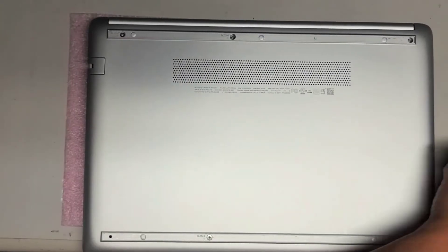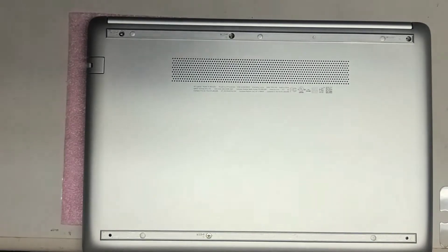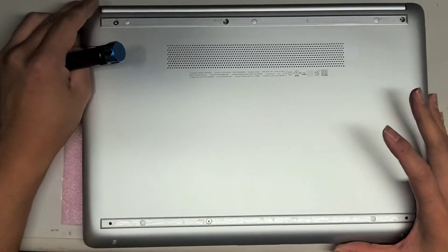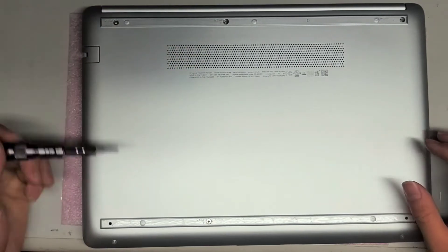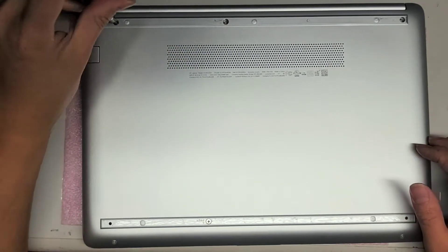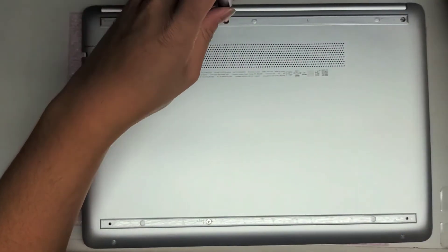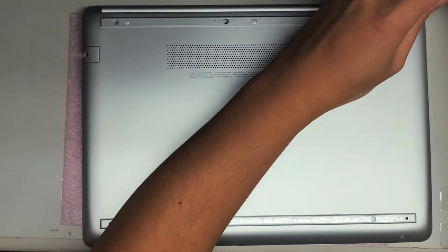First, take a PH1 screwdriver bit. You want to remove these rubber pieces first — I already removed them — I just took my fingernail, got underneath and peeled them up. Then you'll see three screws underneath the back. Keep these screws in order; you don't want to get them mixed up, same with every other computer, because you want to put the same screws back where you got them.